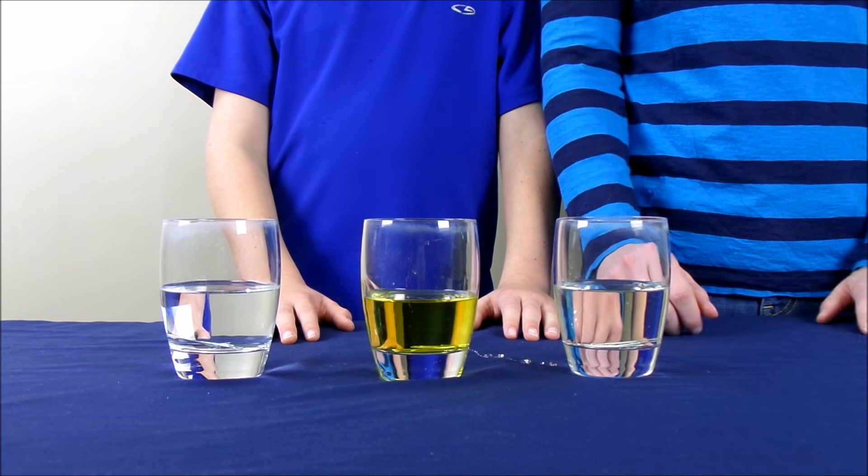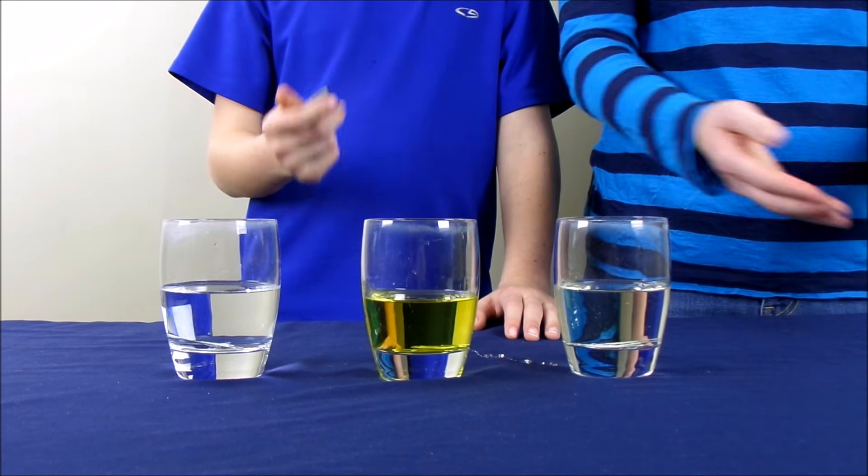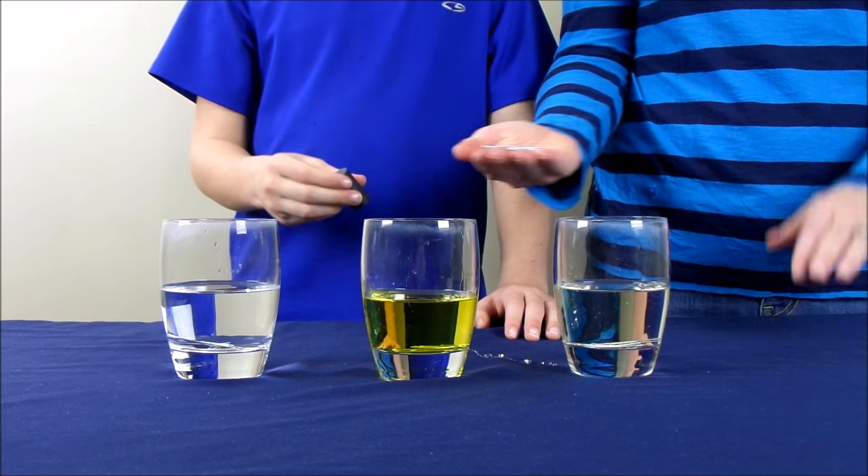Now that the glasses are prepared, we are going to take our magnet. And I'm going to show you how paper clips are attracted to a magnet.